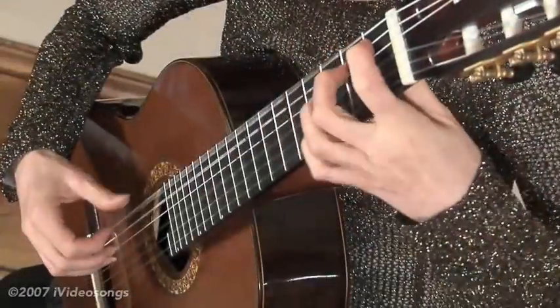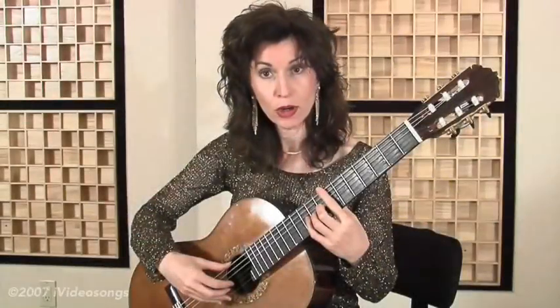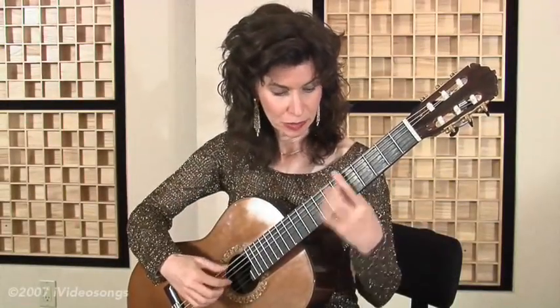Hi, this is Sharon Isbin, and I'm going to chat a bit about the Lauro Waltz number 3. It's really important to feel the offbeat accent — a sort of rhythmic counterpoint. You have a lot going on, and when this repeats, I do it softer.